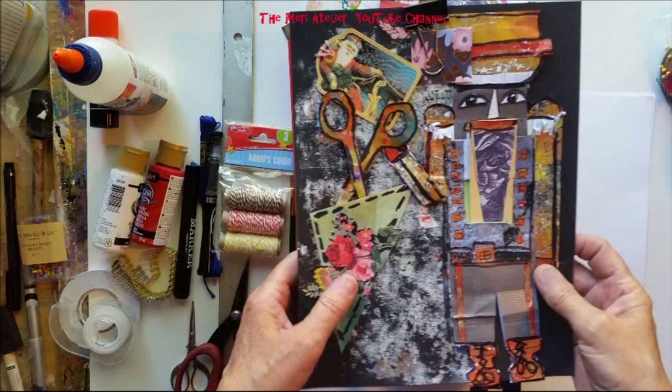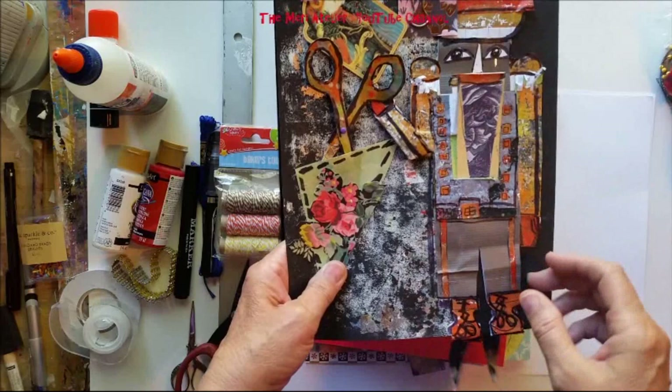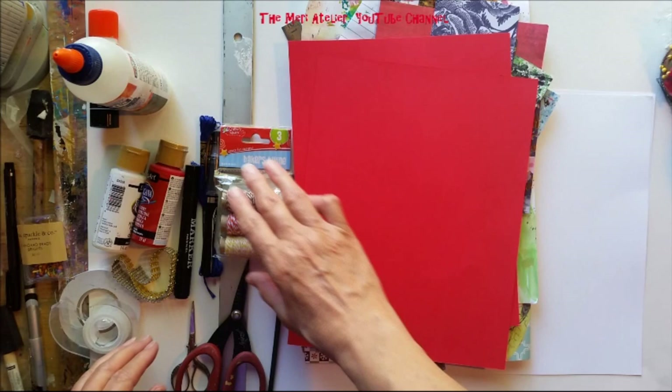I made everything on this page from things I already had in my stash. I did not go out and buy a lot of new things. All of the paper elements were from my scrap papers. The body of this nutcracker is a junk mail envelope - I colored it and glued over it. I will not be using a junk mail envelope to make the one today, but let's just go over the materials list.